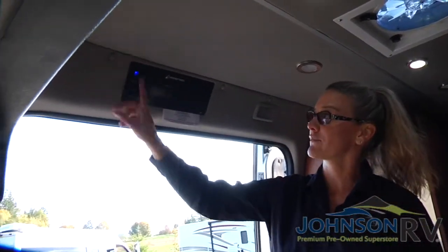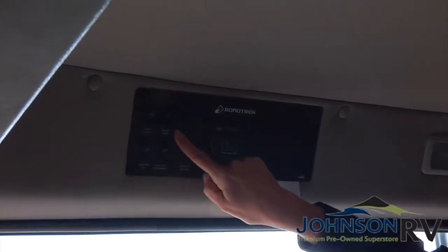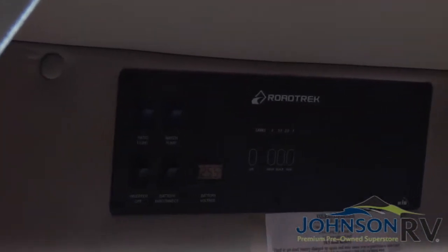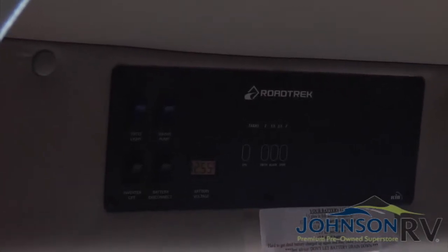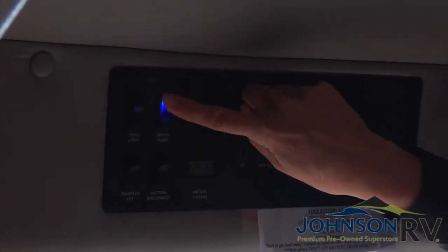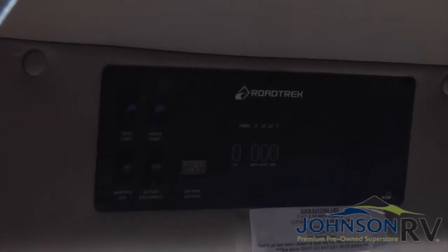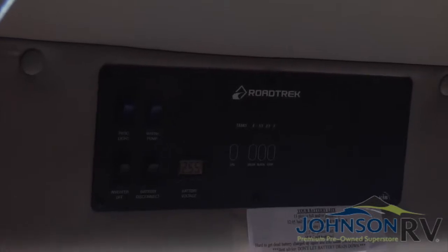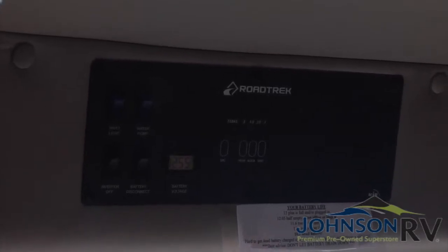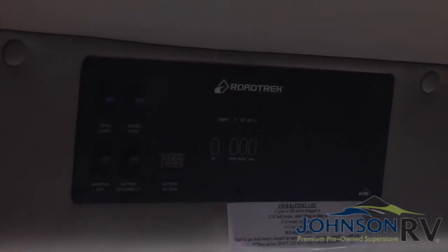Moving along, we have the patio light — an exterior light on the outside of the entry door. And then we have the water pump. If you are not connected to city water at an RV park, you're going to have to use the water pump to access the onboard freshwater tank, which is located behind the driver's seat. When you activate this, you're going to hear the pump come on, and then you'll be able to use the sink, the shower, the toilet. You're going to hear the pump activating until you actually turn off the water — don't be surprised by that. You will need to have the water pump on if you are dry camping.